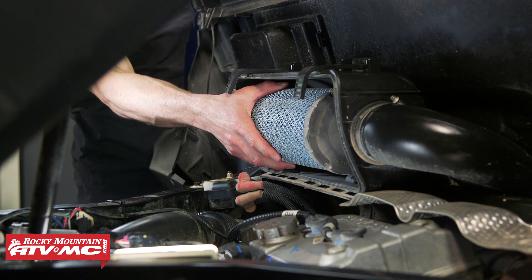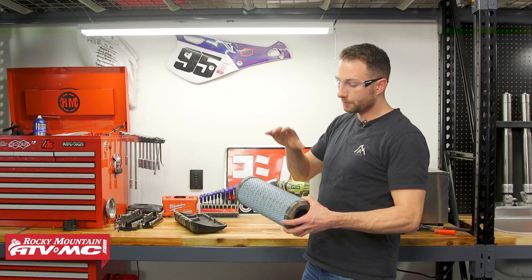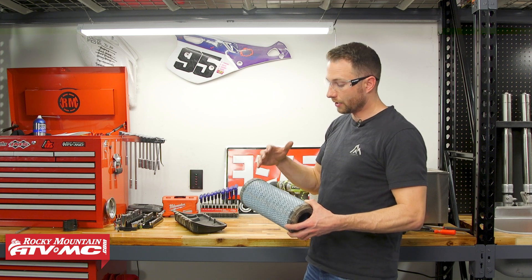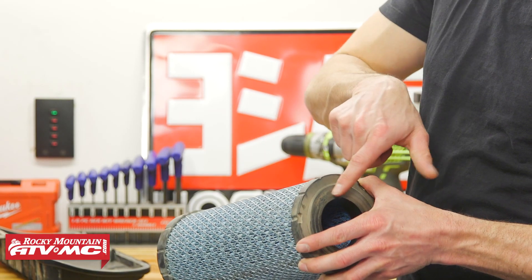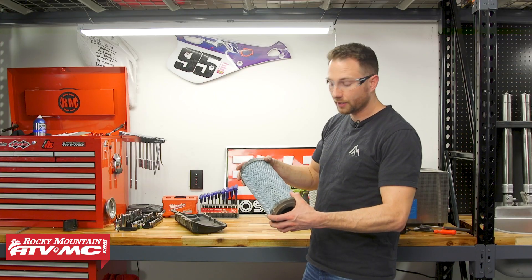Then we can simply remove the air filter by pulling it out. At this point we're going to inspect the air filter to see if it needs to be replaced. First thing I'm going to look for is any signs of obvious damage — if there's any tears in the paper or any damage to the sealing surface, you definitely want to get this replaced.